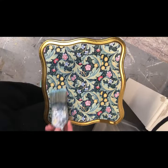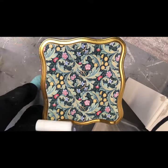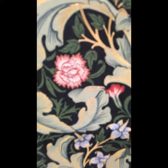I sealed the paper off with two coats of clear satin varnish, first applying it by brush and finishing off with a roller for a smooth finish.